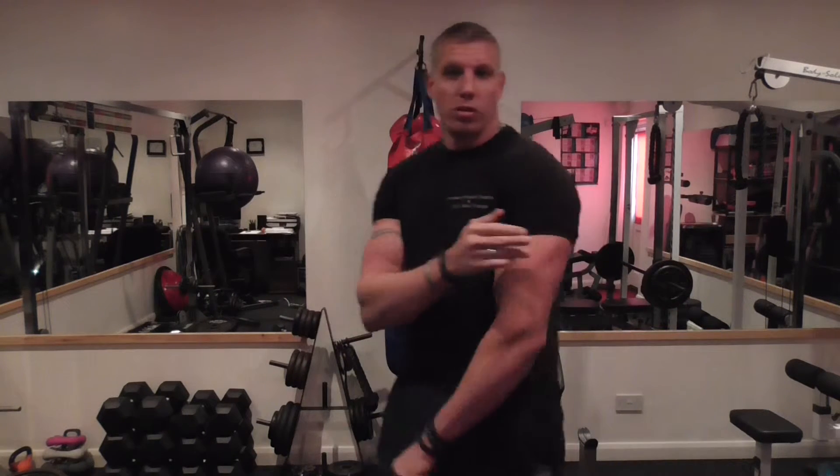We're going to talk about biceps. There are two heads to the bicep: the outer brachialis and the inside brachialis, which is the inside head. As for arms as a whole, you've got your forearms, triceps, biceps, and if you want to incorporate the shoulders.